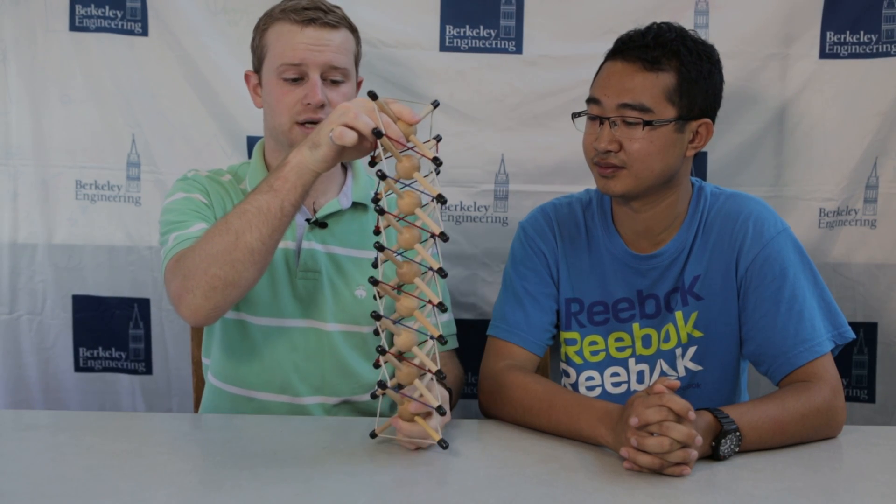This model here is what a human spine might look like if represented in a tensegrity system, and it can have those same types of motions — there's twisting, there's bending.